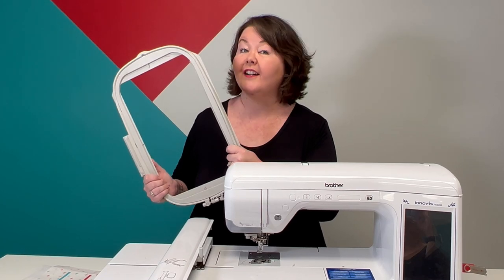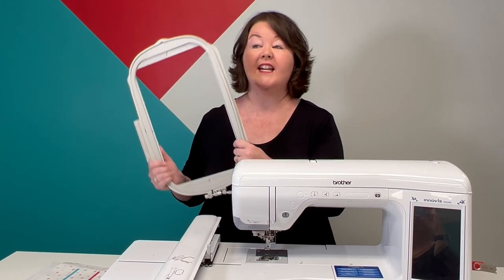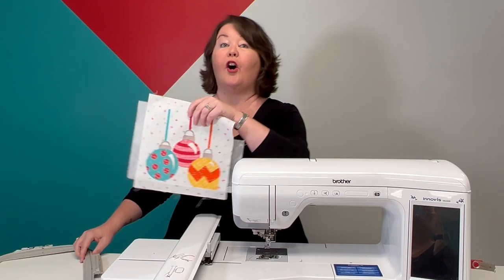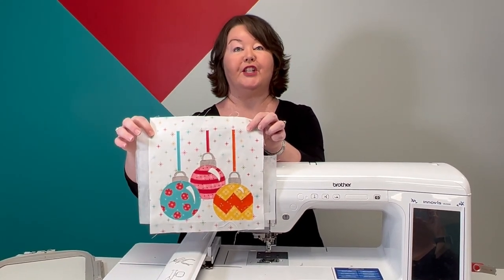Embroidery machine applique with Stitches of Love means you'll download your custom embroidery file from the stitchesoflovequilting.com website. You'll use your hoop and your embroidery machine to build your applique unit and complete all of your applique stitching in the hoop of your embroidery machine.